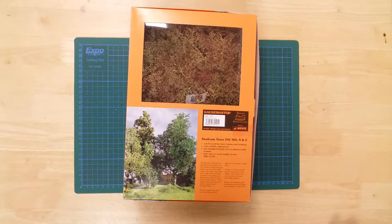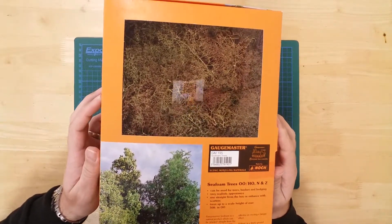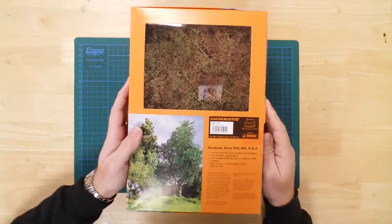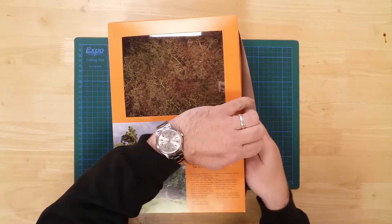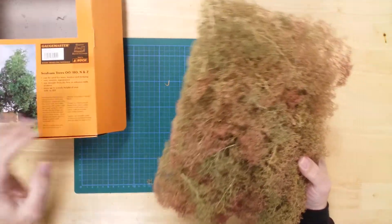This is a box of seafoam trees from GageMaster. The trees are suitable for multiple scales of diorama including OO, HO, N and Z gauge model railways. In the box, you will find a single mass of naturally occurring seafoam.